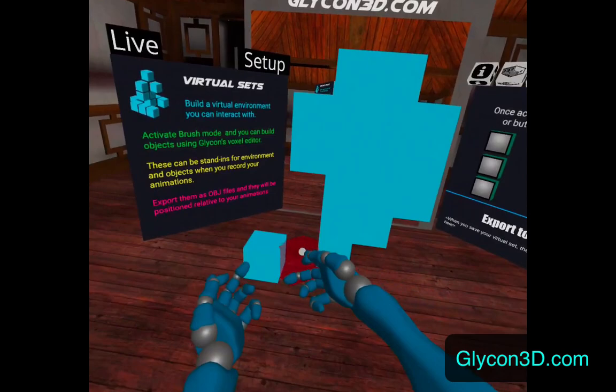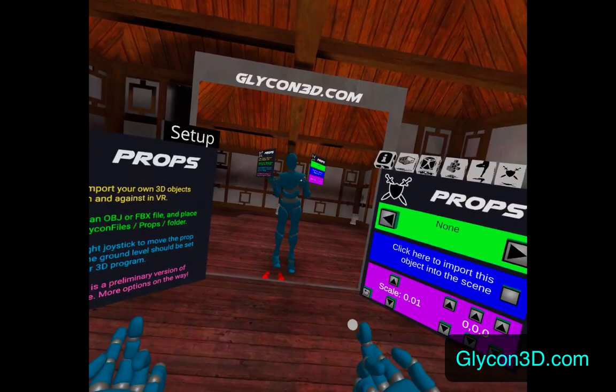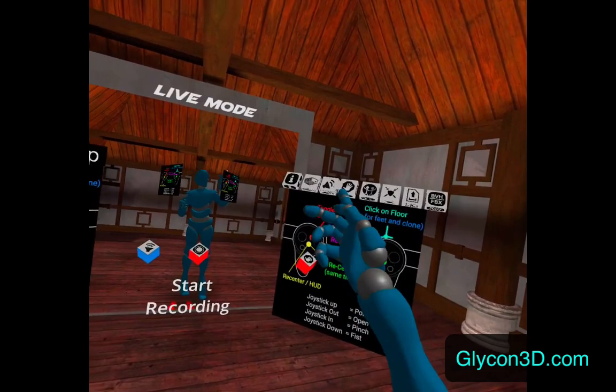So I could create like a stand-in of something, and then I can export that as an OBJ and bring that into my graphics program. And then here we have some poses — just sit and stand. And here we have props; if I wanted to I could bring in my own props and then use them.